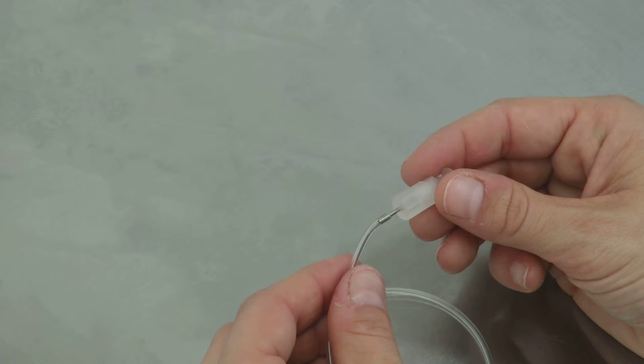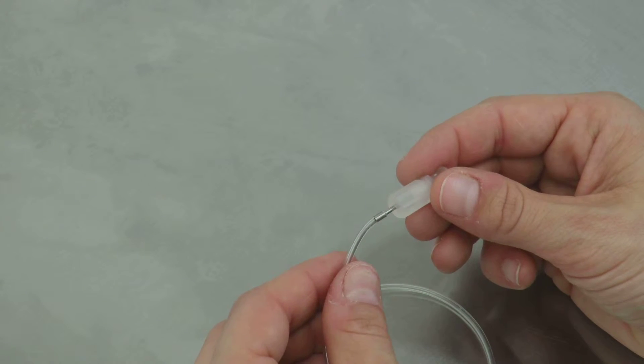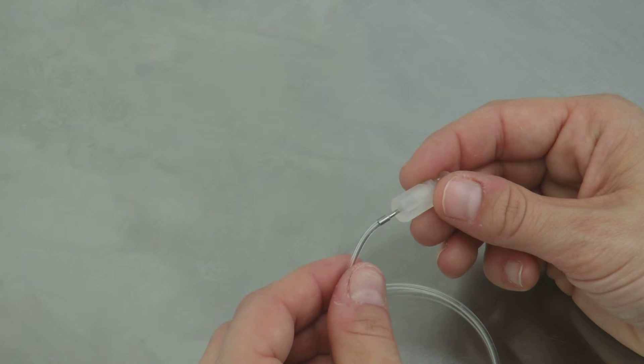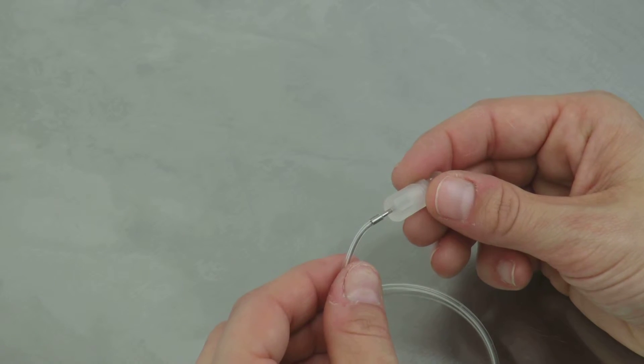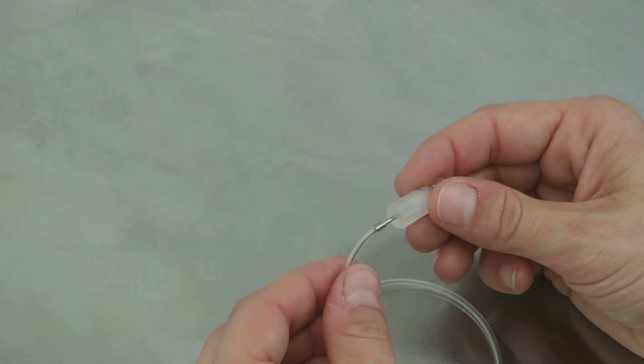Be careful, particularly on the smaller sizes like the 10 thousandths and 20 thousandths inside diameter tubing, because you can bend the stainless element. It's better to slip the tubing onto the barb little by little rather than all at once. Once you've slipped the tubing over the barb at least a quarter inch, you will have a good connection.